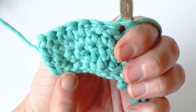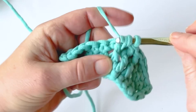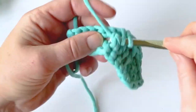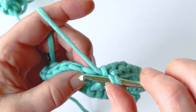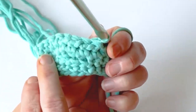Then yarn over for your last yarn over and just slip stitch through — that creates a flat back to your project. It's a little trick to make it less bulky, but it does take a little extra step and a little getting used to.